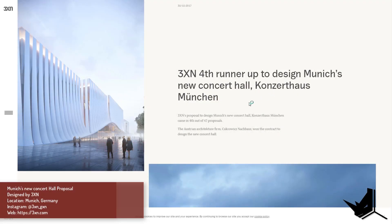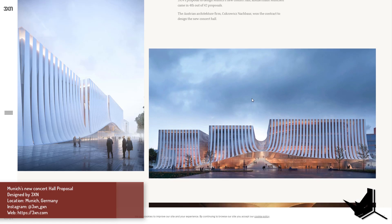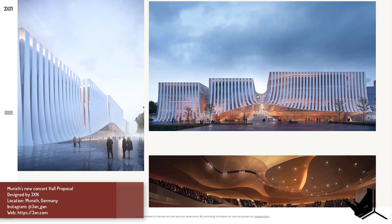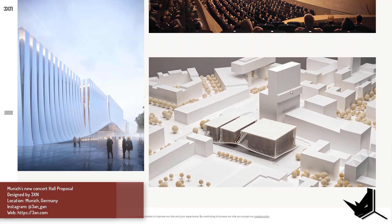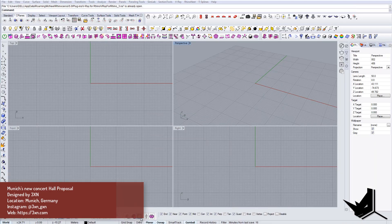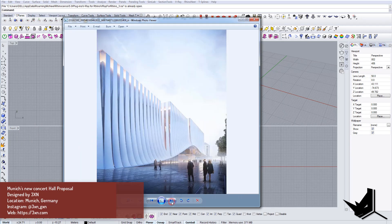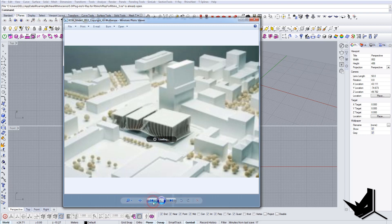In this tutorial I'm going to show you how you can model Munich's new concert hall. This is actually a proposal for a competition made by 3XN architects. I'll show you the project and how to create these shapes in Rhino. We're not going to model everything — just a simple box — but the principle is the same, so you can model the whole thing with it.